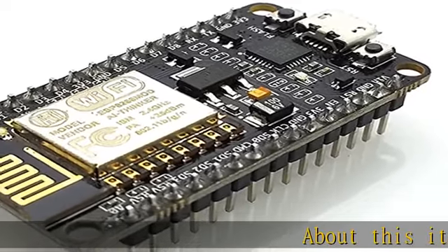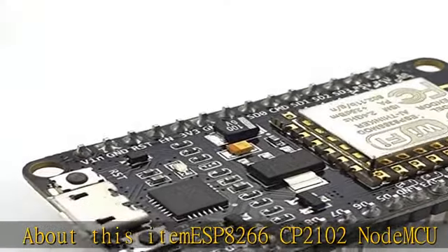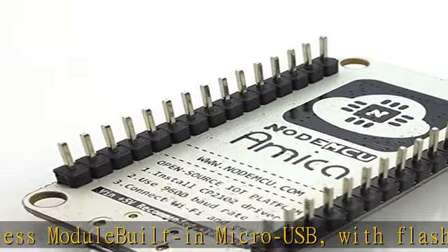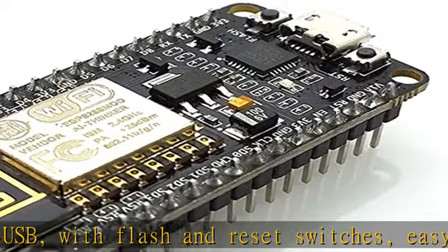ESP8266 CP2102 NodeMCU Lua ESP-12E Wi-Fi Serial Wireless Module, built-in micro USB with flash and reset switches, easy to program, Arduino compatible. Works great with the latest Arduino IDE, Mongoose IoT, and MicroPython. Check the description to get this product today at the best price.